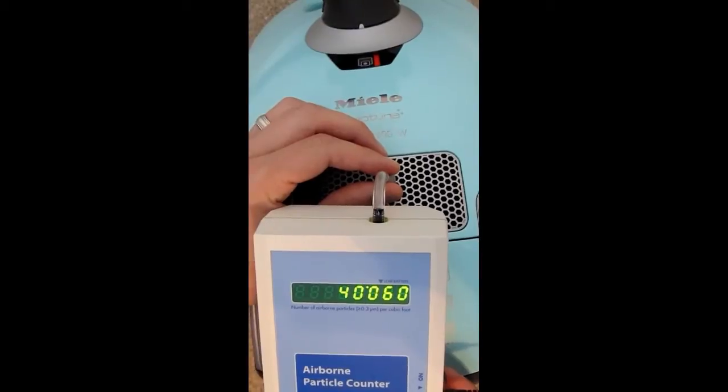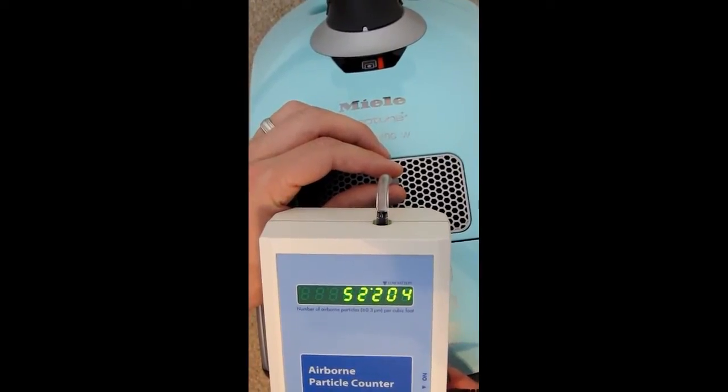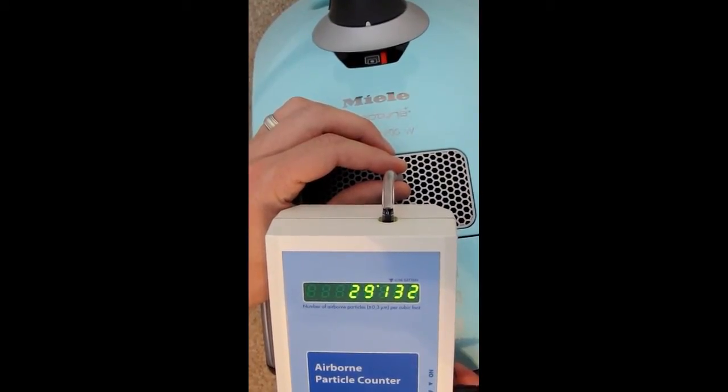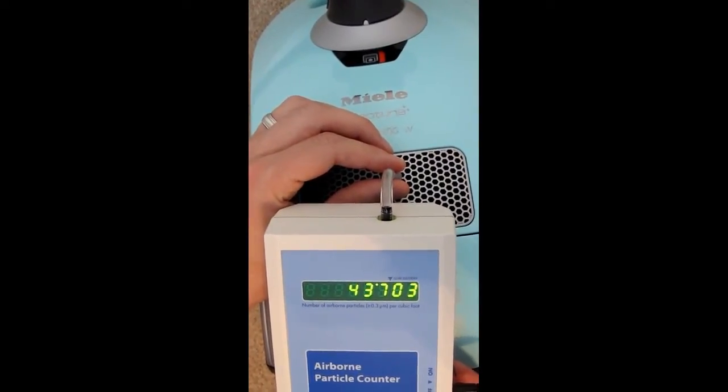The Neptune has a sealed filtration system, and while this particular vacuum didn't have the active HEPA filter, it still decreased the particle count in the air when we tested it, so it's actually purifying the air as it cleans.